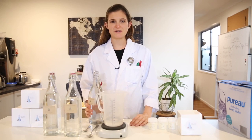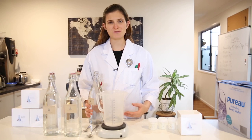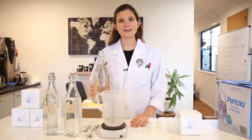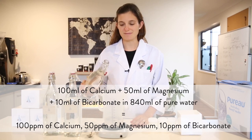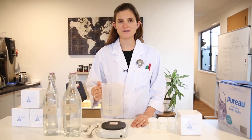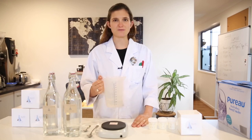With bicarbonate, I usually only like to use about 10 ppm, or maybe a maximum of 20, just because bicarbonates react with the acidity in coffee and if you add too much they can dull and flatten the acidity quite a bit. But if you have really sharp acidity you might want to round it out by using a little bit more bicarbonate. So let's say I want to add 10 ppm of bicarbonate — in that case all I need to do is add 10 millilitres of it. By adding the 3 different concentrates I've created a water that now has 100 ppm of calcium, 50 ppm of magnesium, and 10 ppm of bicarbonate. All I need to do now is top it up with pure water to 1 litre.